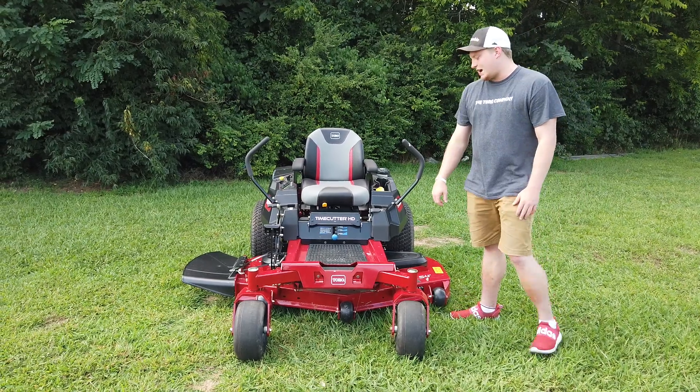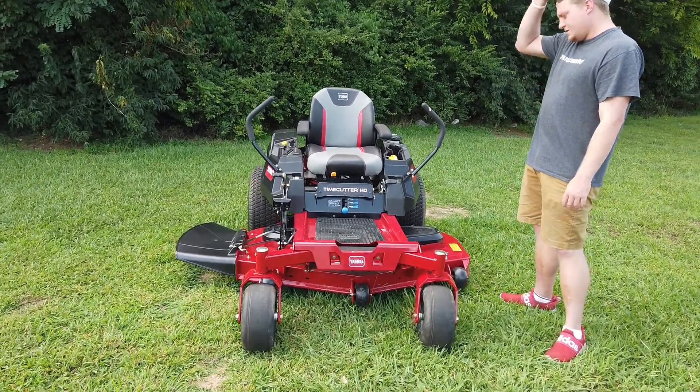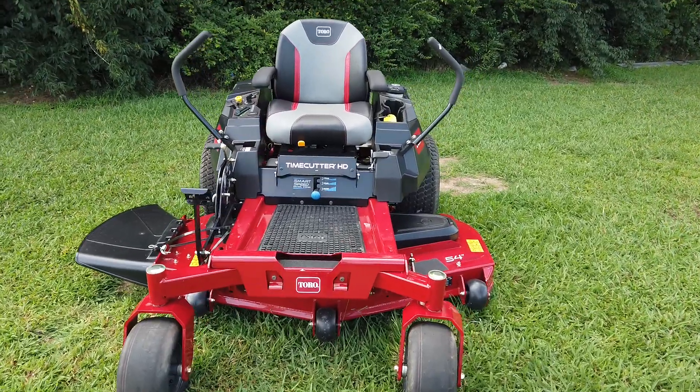Today we're looking at our Toro Time Cutter HD series. This is a first-level semi-commercial machine.